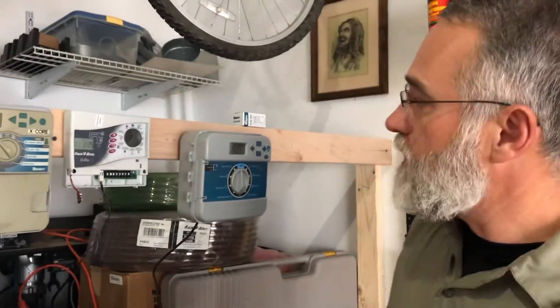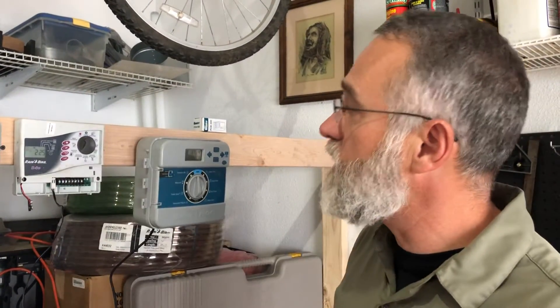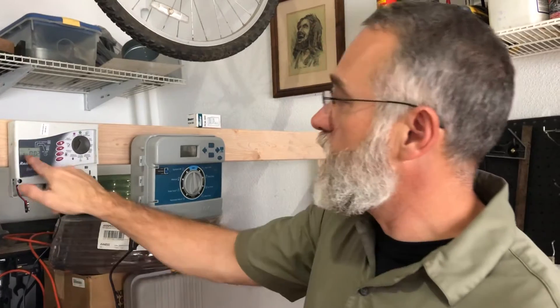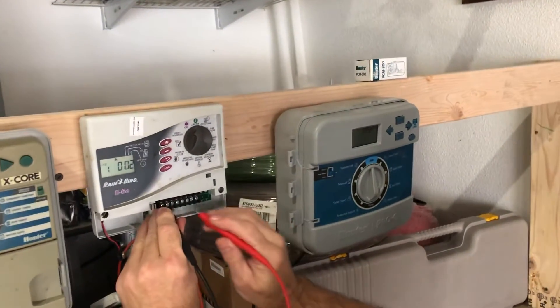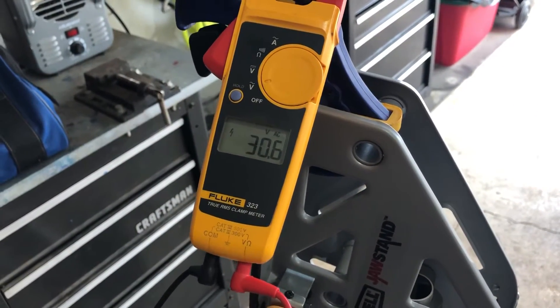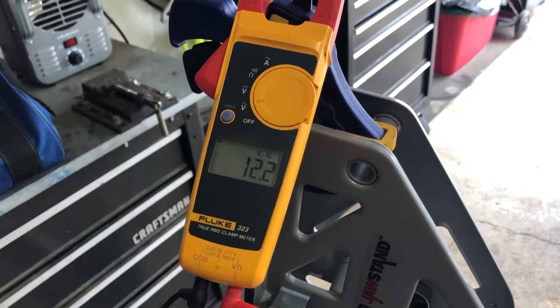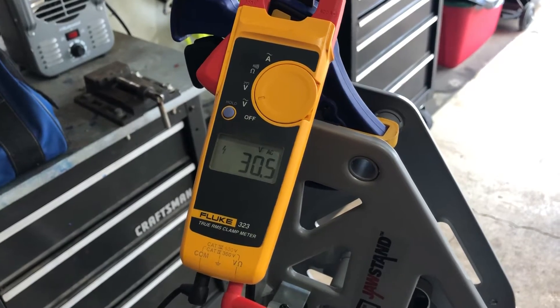This is a Rainbird controller. This is where the voltage comes in, so I put one probe here and one probe here. I have 30 volts. I know my source is good on this one and the controller is converting it correctly. I go to zone one and put a couple of minutes on it. Zone one is on for two minutes. I take the common and put it on zone one — 30 volts. I put it on the master valve — also 30 volts. But watch what happens: I put it on zone two and now I have 12 volts. Zone three, I've got five volts. Zone four, I've got 30 volts again.